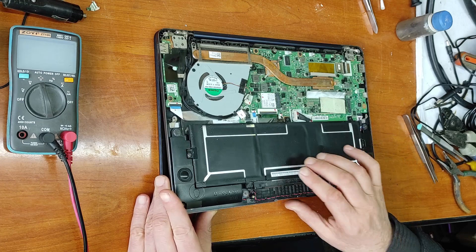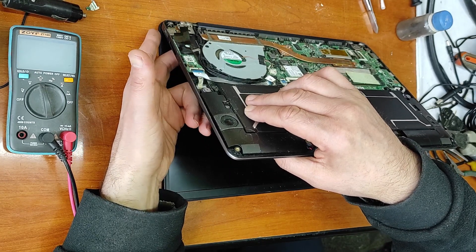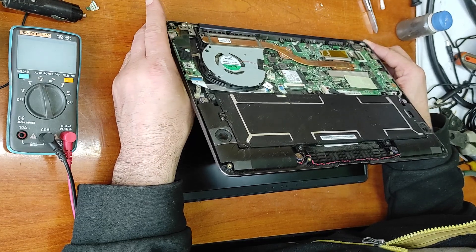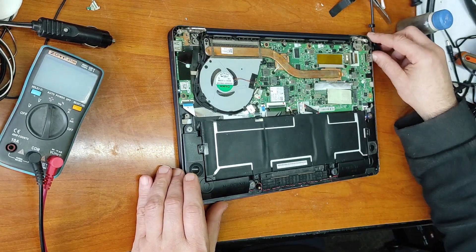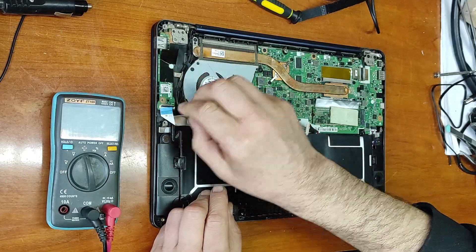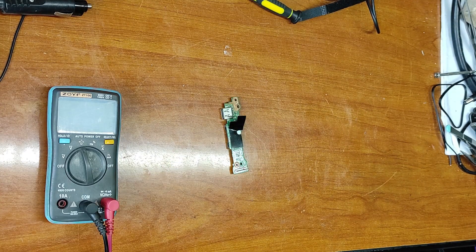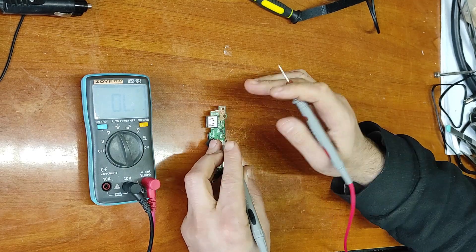Let's start the laptop and turn it on. The laptop doesn't want to power on. Now let's take down this USB board. Last time the laptop doesn't want to power up, and I hope that's because of this problem.